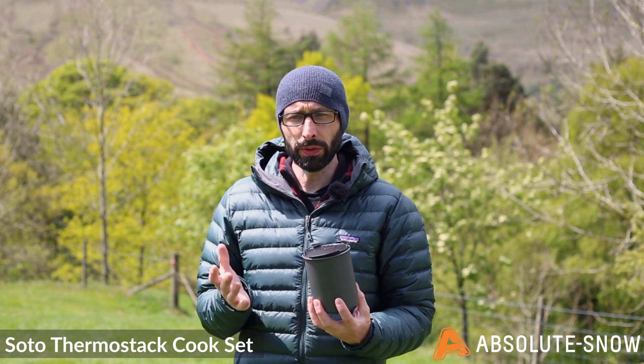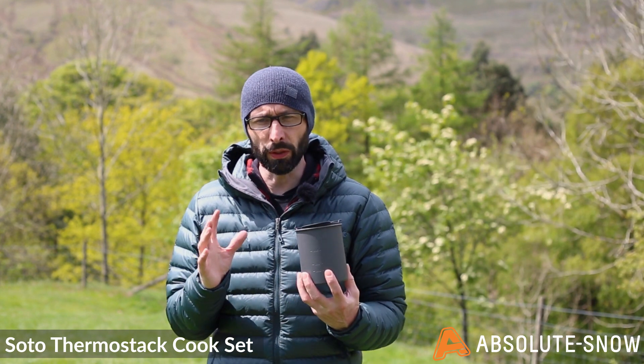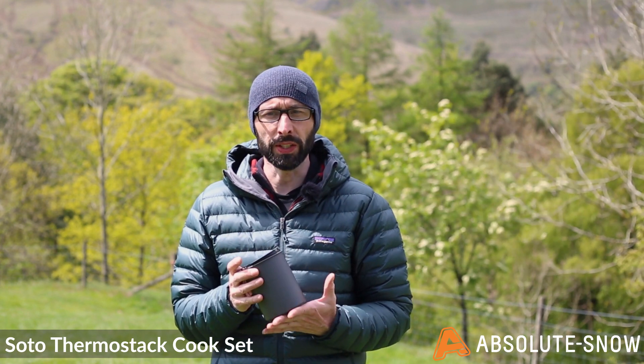The Fermistat cook set combines high quality materials with a performance design. It's light, it's practical, it's perfect for solo hikers and campers really looking to get the most out of limited pack space. This is the Fermistat cook set from SOTO.